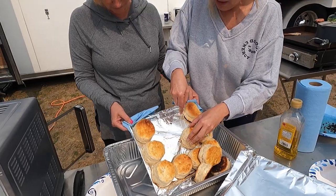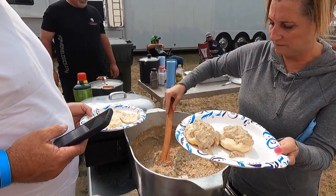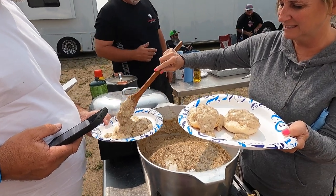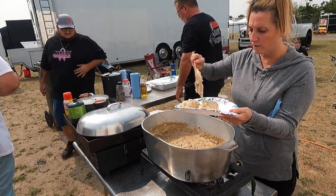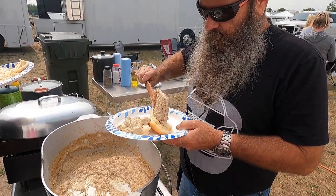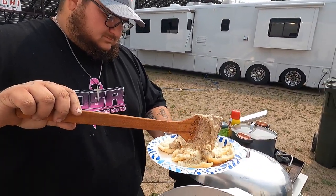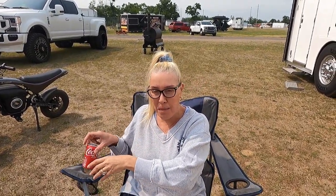I guess I should have sprayed it, huh? That's good — they're perfect. Got it going in the middle. How do they taste? Very good. He did a good job. I could do better, but he did coach me.